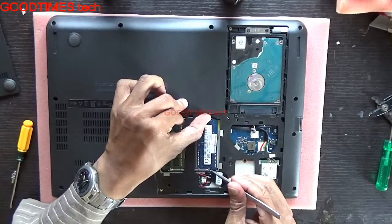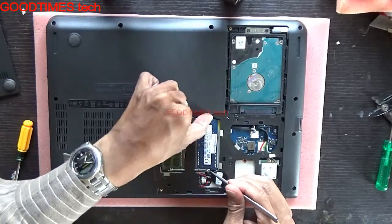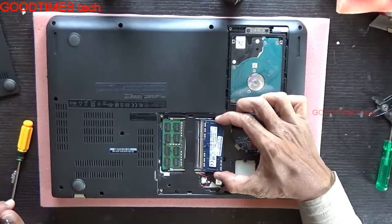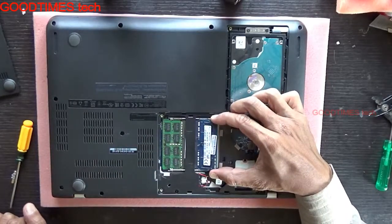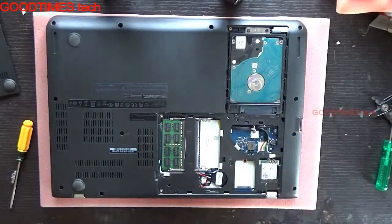For replacing your RAM, widen the two locks on either side. The RAM will pop up — then pull it out. Don't pull it straight out forcefully, as that will break the slot. Pull it from the back side carefully and remove it.